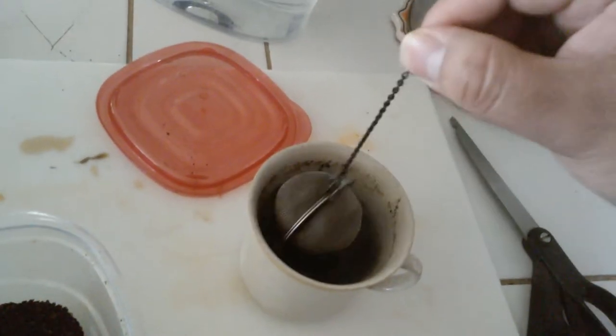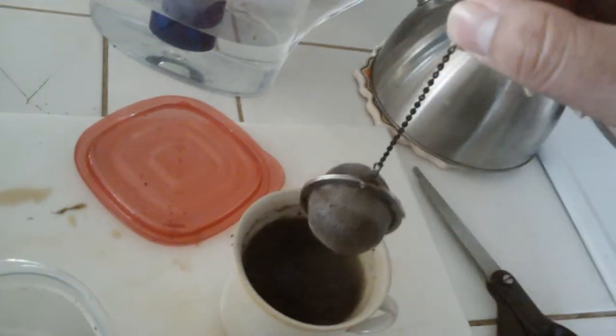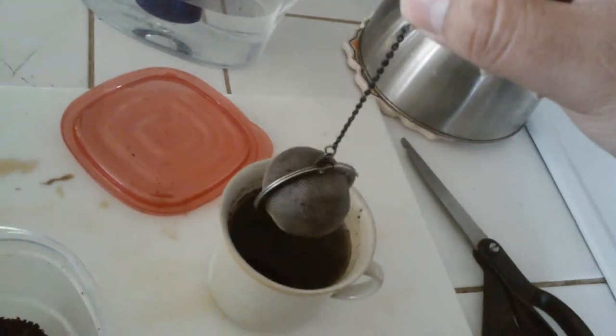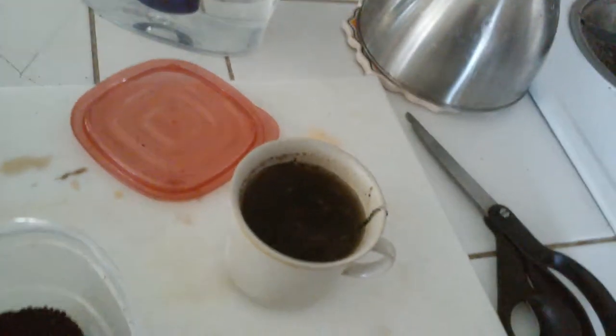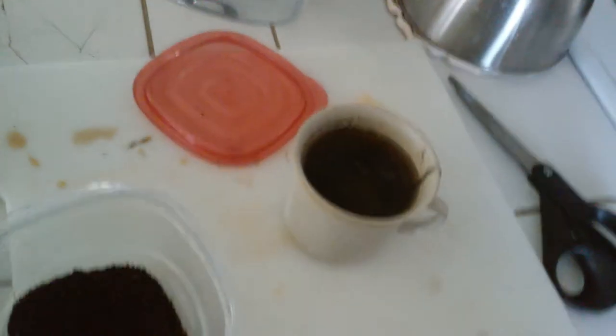That's it. I don't get why people make making coffee so hard, or why you need so much equipment. A tea bowl you can get for like two to three bucks — probably a dollar if you get it from a dollar store. And that is it. Coffee. No fancy rituals, no stirring stick, no special mugs, no two to three hundred dollar equipment.